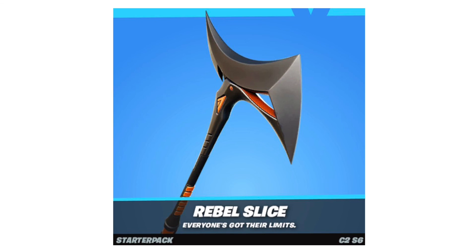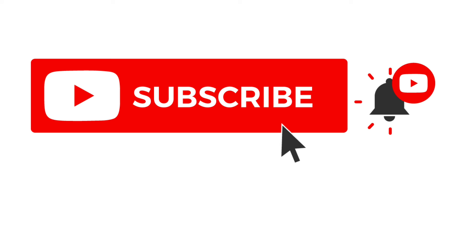So if you haven't already, like and subscribe if you want more content or more news, and I will see you in the next video. Peace.